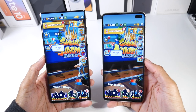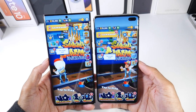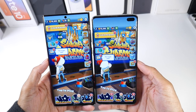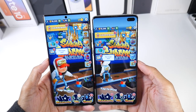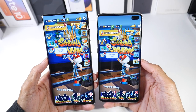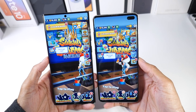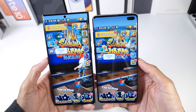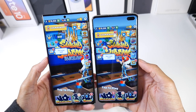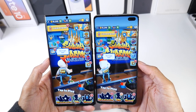Let's talk about the displays. The S10 Plus has a smaller 6.4-inch Dynamic AMOLED HDR10+ display at 1440p with 522 PPI. The S22 Ultra has a Dynamic AMOLED display at 120Hz, HDR10+, with a peak brightness of 1750 nits, at 6.8 inches, 1440p, and 500 PPI.